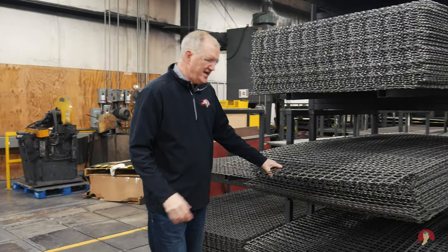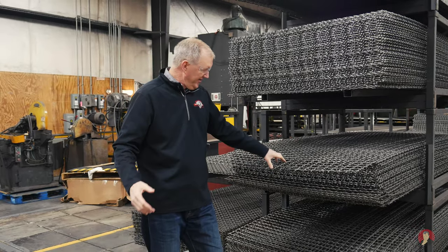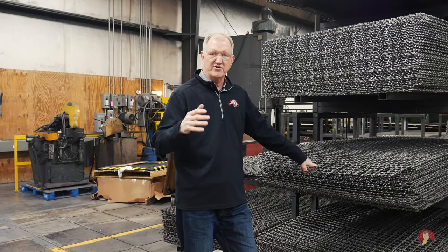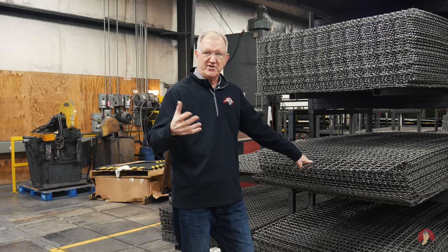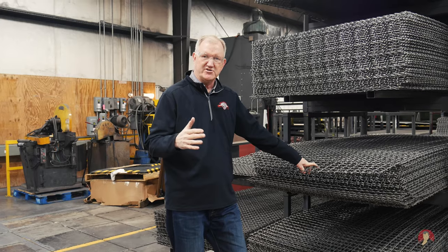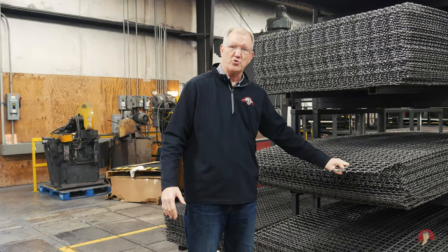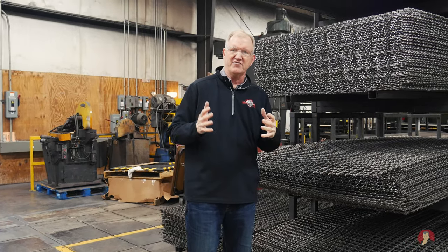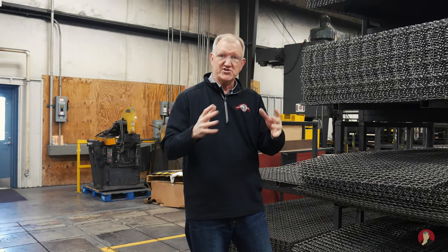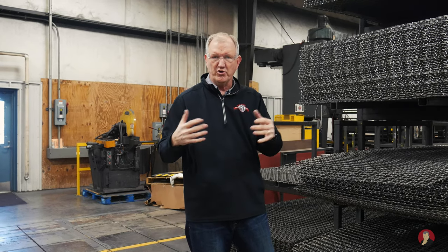This 6-gauge is quite a bit heavier than our standard 10-gauge wire. The applications for this 6-gauge typically fall under a specification that the U.S. government needs. When they have import-export areas, they want to go with a much heavier 6-gauge wire with a 2-inch square opening, just to provide the most safety and security for whatever's being stored inside that cage coming into a military base or an import-export type area.